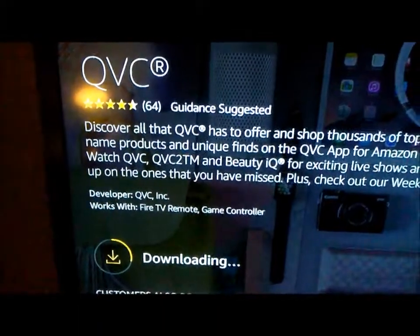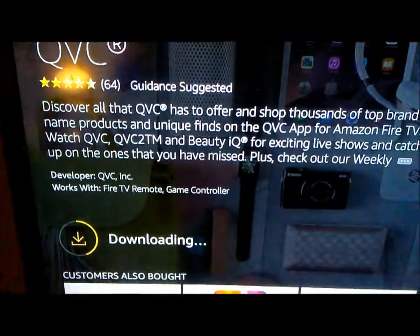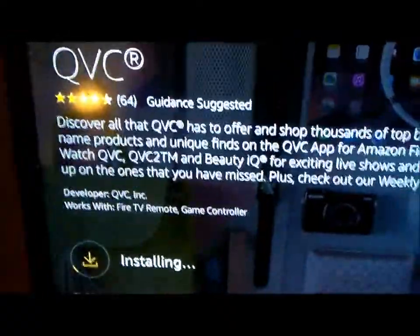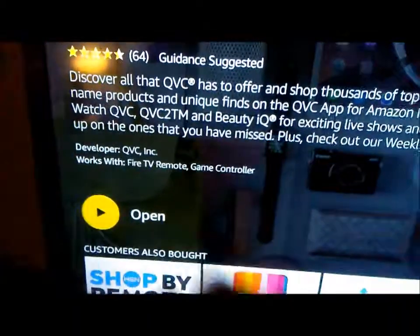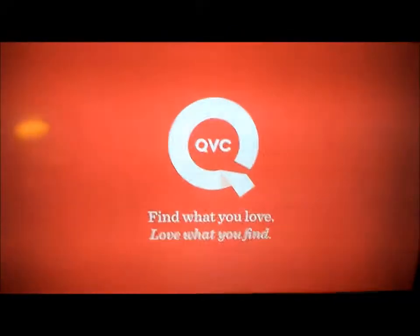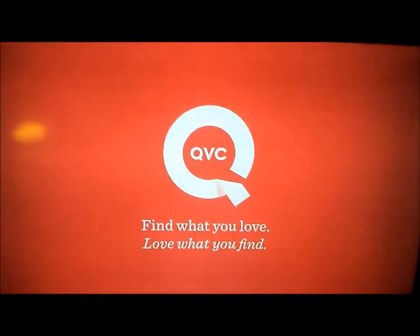You can see it's downloading and installing. After it's done installing, just hit Open.